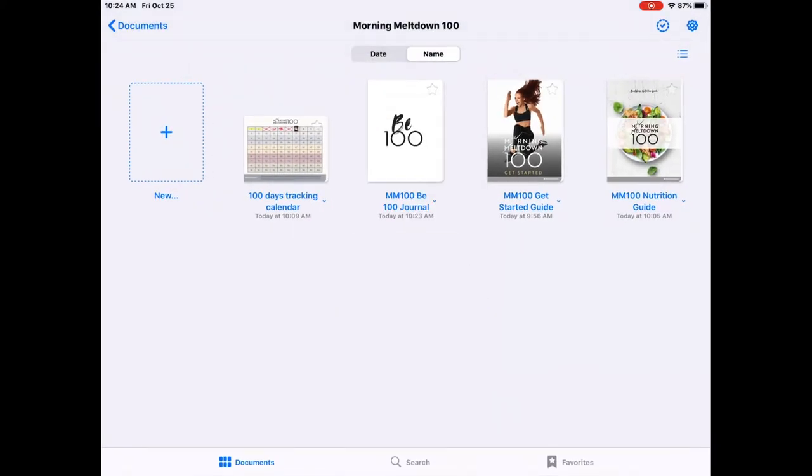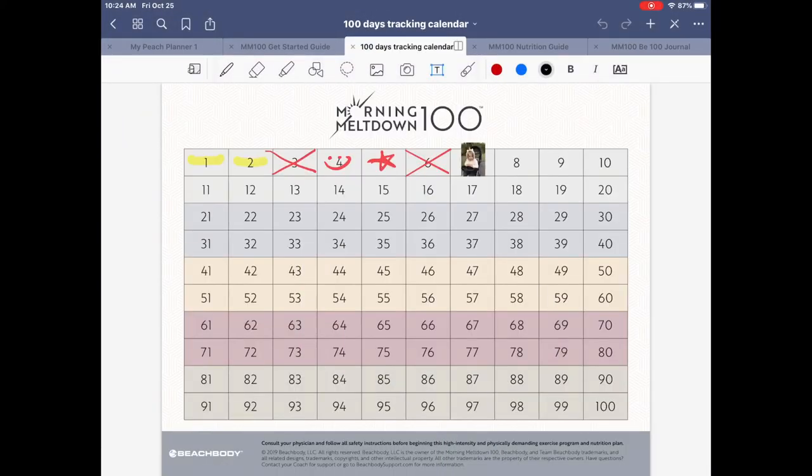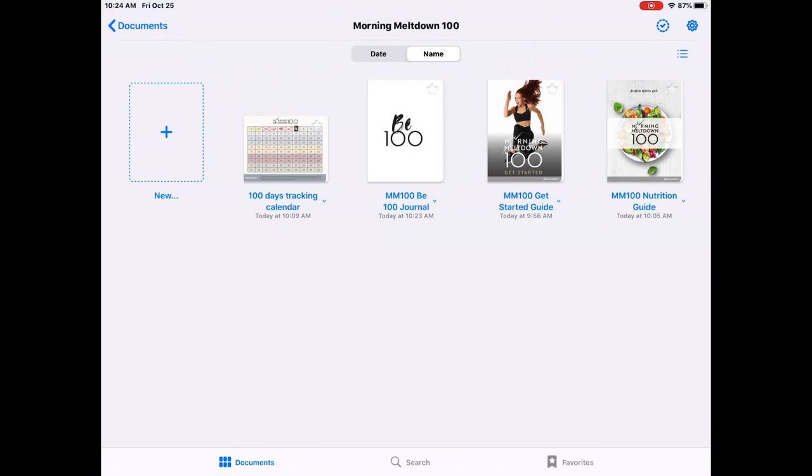Let's just go back and briefly recap: in GoodNotes you now have all your materials, you can read them, be inspired by them, use the calendar to track your workouts by adding text, notations, doodles, handwriting, or photos. It's a really cool way to have everything you need in one place to keep you organized and inspired along your Morning Meltdown 100 journey — or whatever Beachbody program you choose. I hope you found this video helpful, and please check back for other digital planning videos coming in the future.